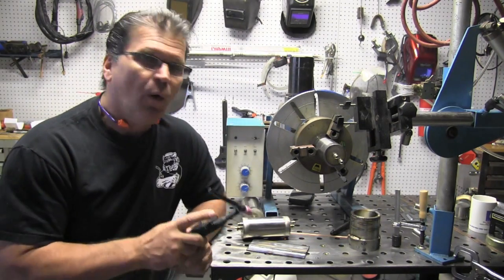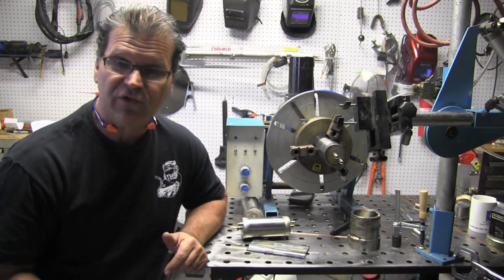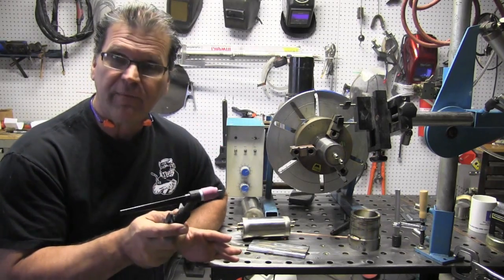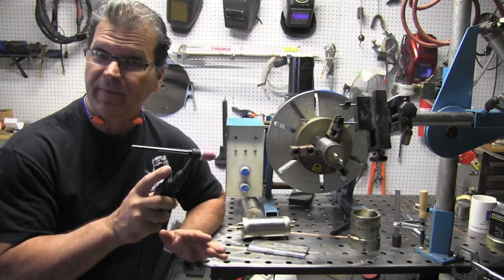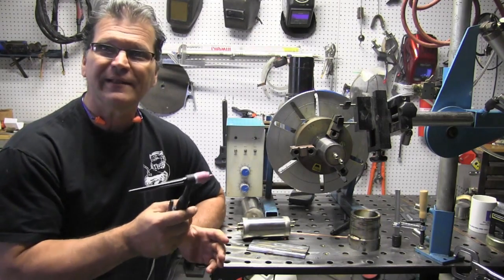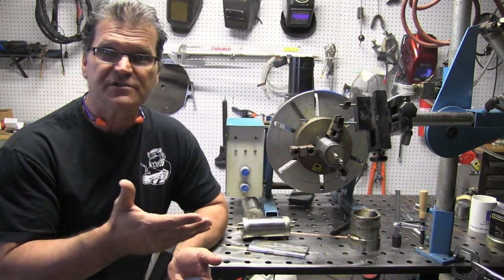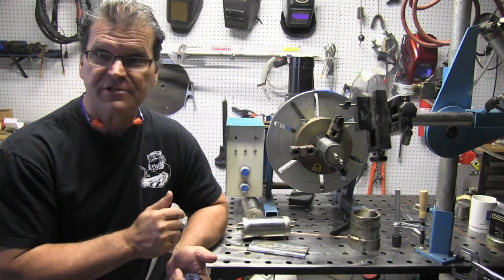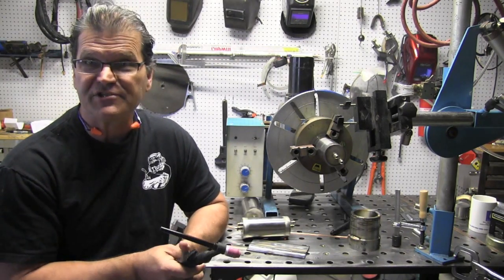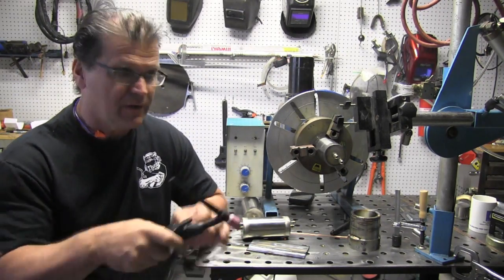Most of the time I prefer a foot pedal. One example where a torch switch comes in handy is laying up underneath a car where you can't drag a foot pedal. If you're using a torch switch, you don't have foot-pedal amperage control — but you do have a little. You can set upslope and downslope to about five seconds. For example, welding exhaust that's roughly a sixteenth of an inch thick, you're not going to need more than 55–60 amps, maybe a little cold since positioning takes longer.